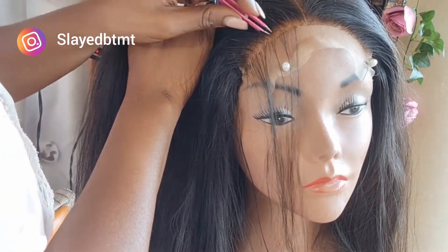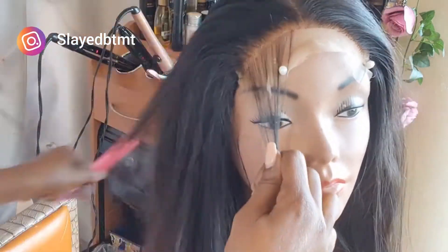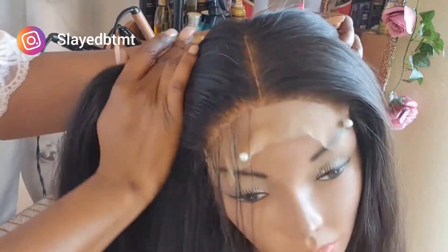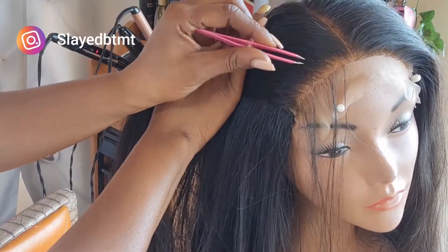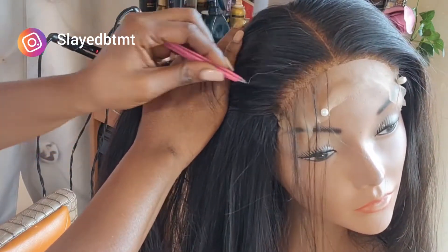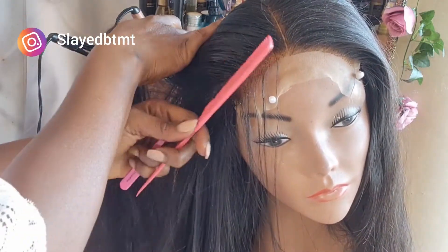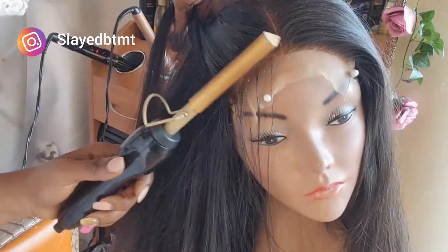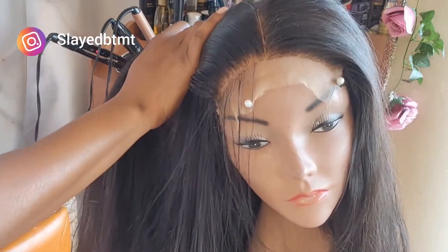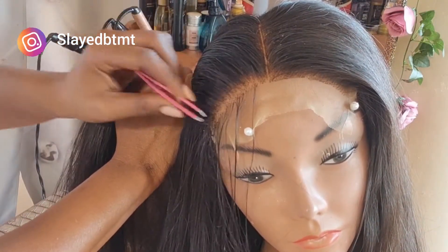To start plucking, make sure you have a spray bottle of water close by because this process requires the hair to be wet. Start picking the hair behind the hairline — pat your baby hair out first. Behind the baby hair is where your new hairline is going to start. You want to start plucking behind the hairline; do not pluck right on the spot because that's just going to create holes.